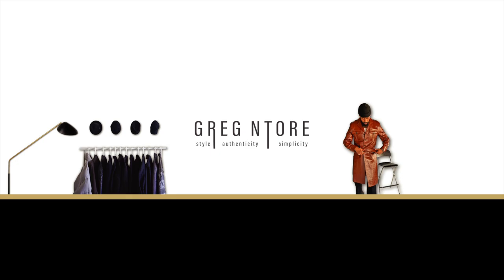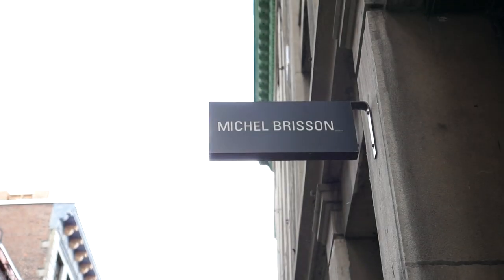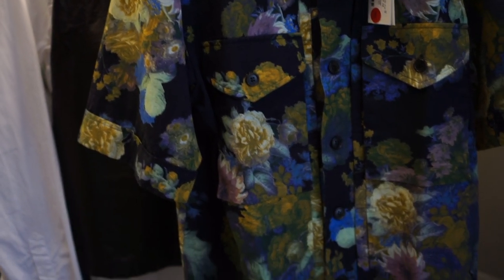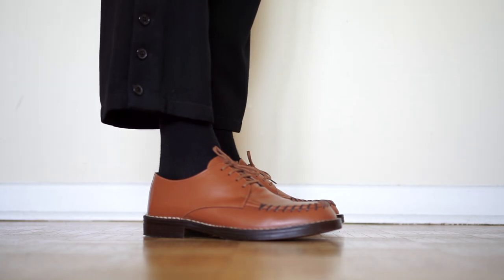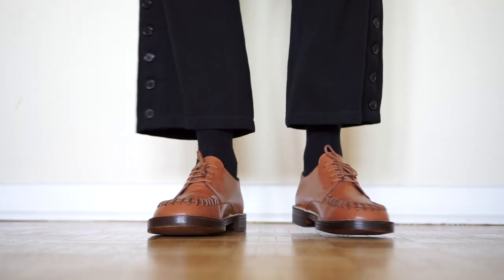In today's video I wanted to talk about styling and this new pair I got from Marni — it's a pair of Derbies, really love them. I got it from a boutique here in Montreal called Michel Brisson, which currently has a bunch of Dries, Marni, and a couple other brands on sale at a really good discount. This pair was originally about $900 and I grabbed it for $195.